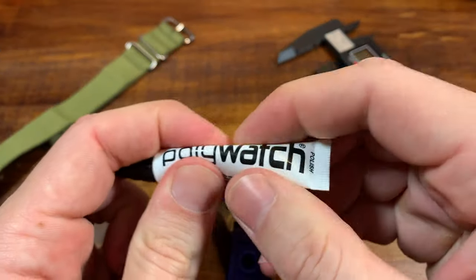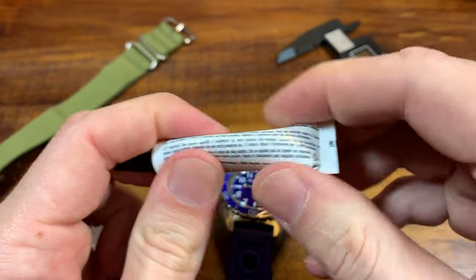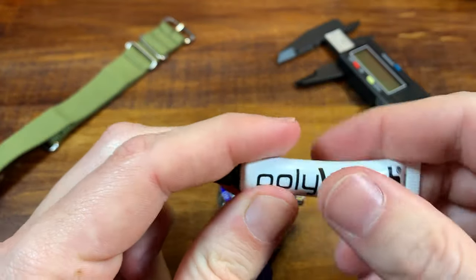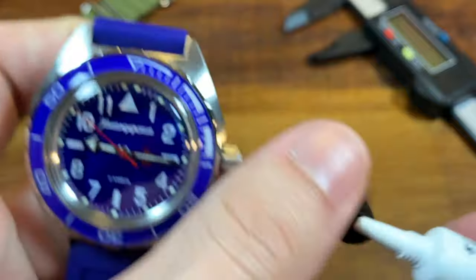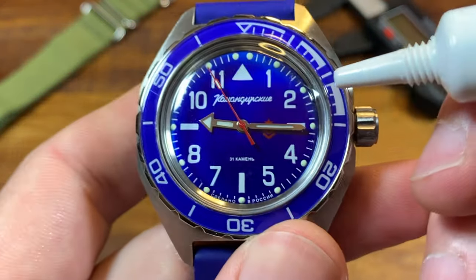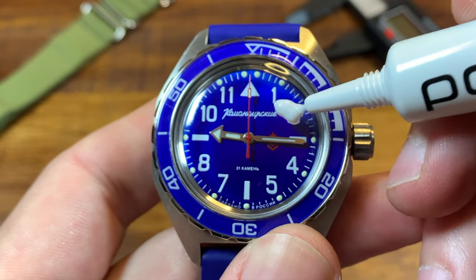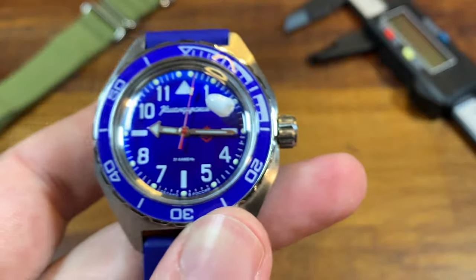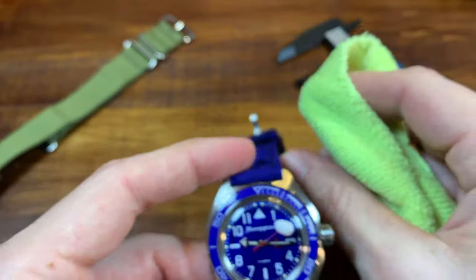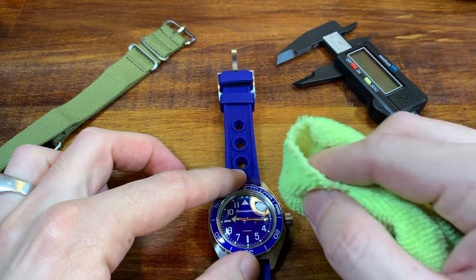I heard that you want to mix the Polywatch up before you use it. The way you do that is just by squeezing the tube a bunch to make sure everything is mixed up inside. Then put a little bit of it on the watch, and then it's a bunch of rubbing. Got my microfiber cloth. I'll fast forward through a bunch of this — it's just circular rubbing. I'll be right back.